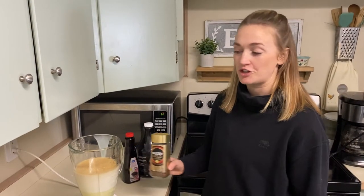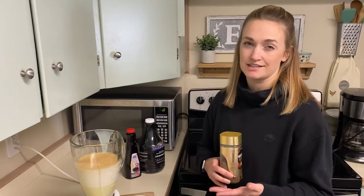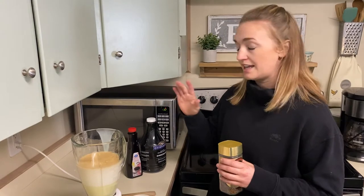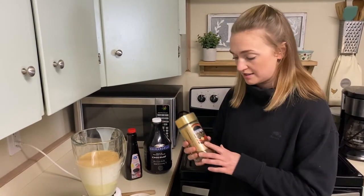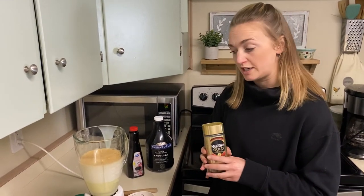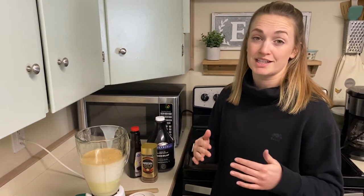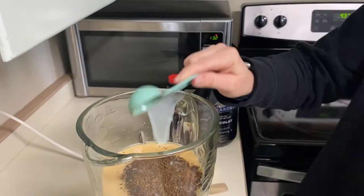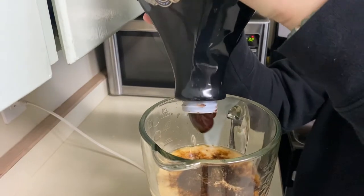We're going to talk flavoring — you can flavor this Irish cream with anything you want. You can put hazelnut, cherry, or almond flavoring in it; it's endless. But today we're going to do some vanilla, some chocolate sauce, and some instant coffee — about one tablespoon for each. If you have a chocolate or caramel sauce you want to mix together, that would be awesome.